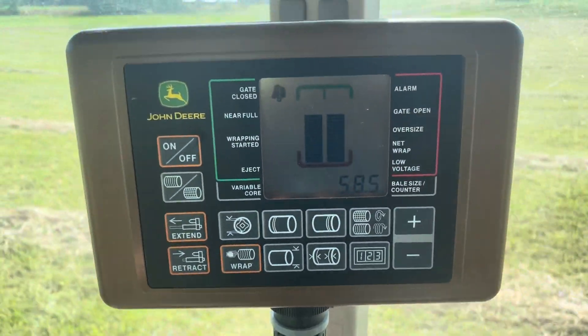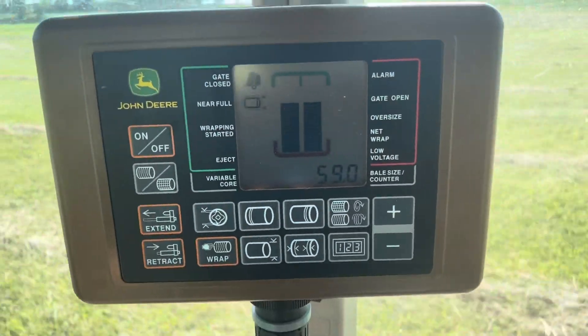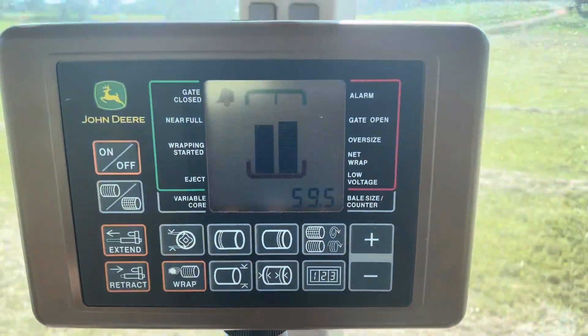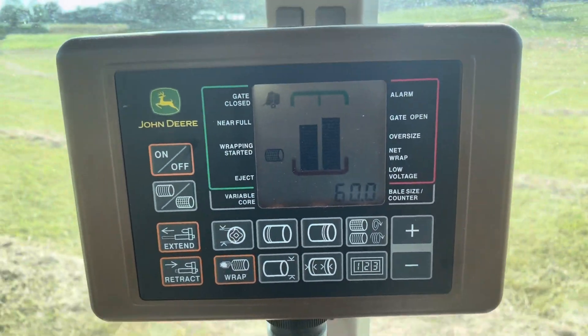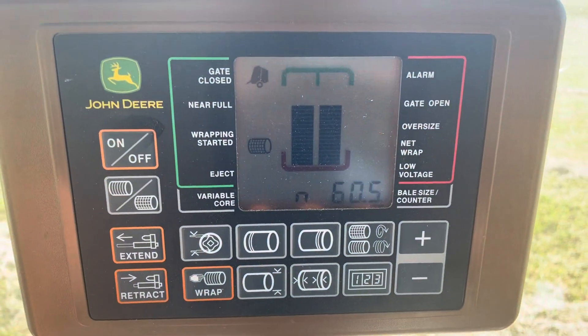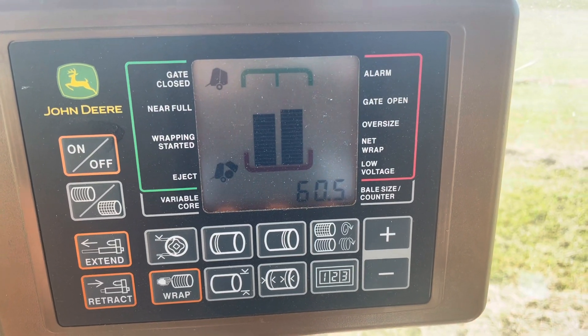I've got them even. I'm running down the middle. 59 inches. Look at that side. See, they just never go up. When it wraps, it does that.